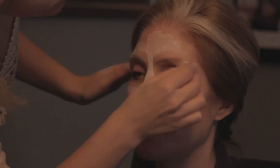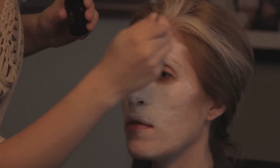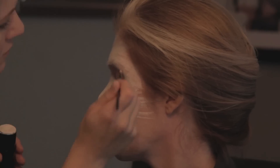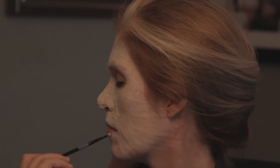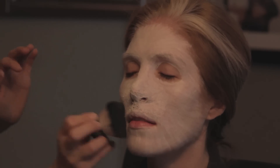We're going to fill everything in with white, then go in and add shadowing. I want to make sure the latex is covered really well, so I put a bunch of lighter white paint on as a base. Now I'm going in and making it even thicker with white grease paint, and as I go I'm trying to make it fur-like, fanning it out the way it would on a goat's face.